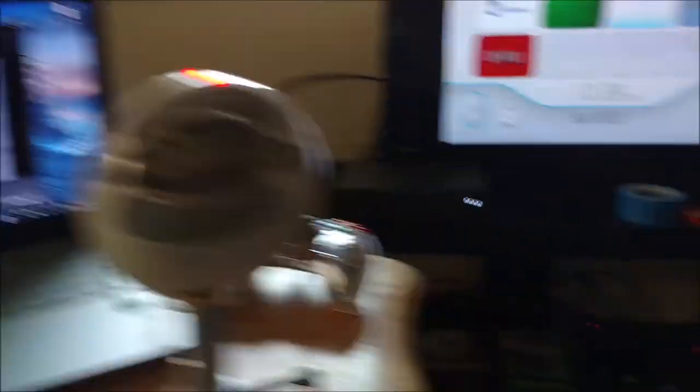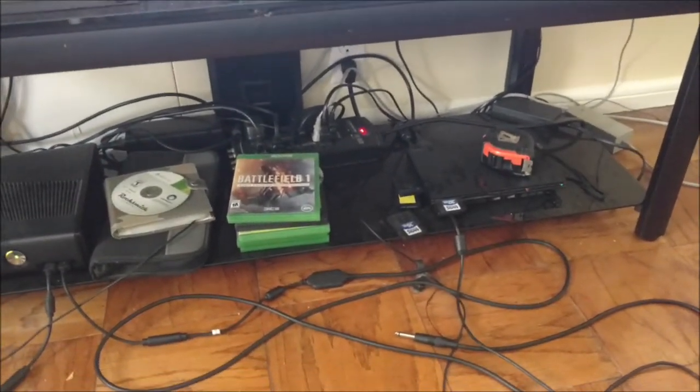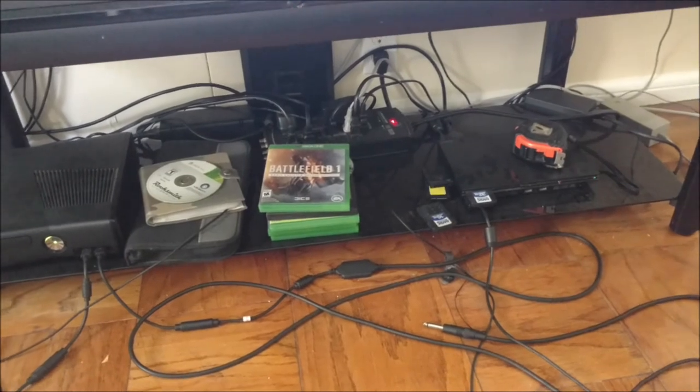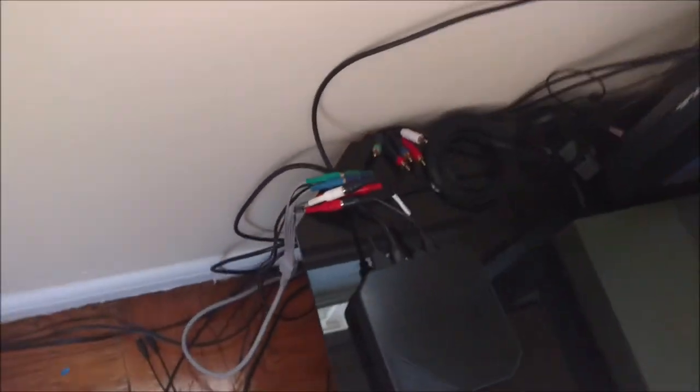That's pretty much how you would set up your HD PVR 2 with a PS2, an Xbox 360, a Wii, or even a PSP, or anything else that has component cables or an HDMI output. I think that will cover most of what we need for our little guide on the HD PVR 2.